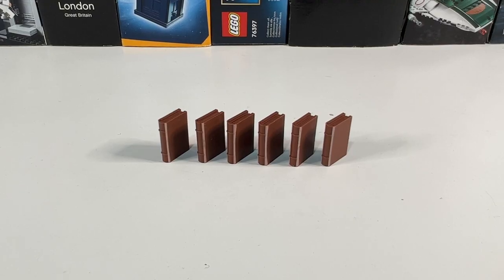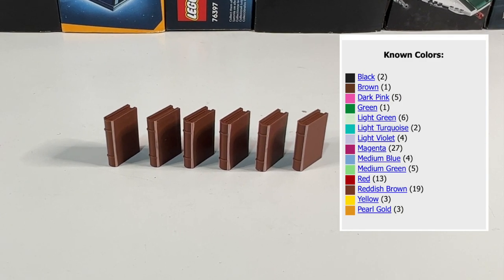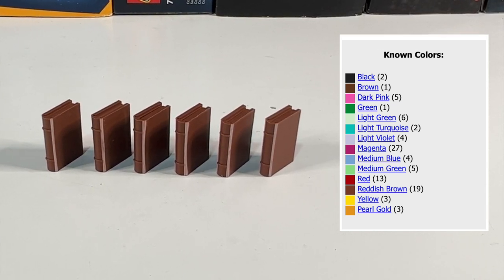Now I have an awful lot of these reddish brown ones, but actually that's only the second most popular colour — the most popular was magenta, which appeared in 27 different sets. Whereas the rarest one was the green book, which appeared in the second edition of the Hogwarts Castle set in 2004.